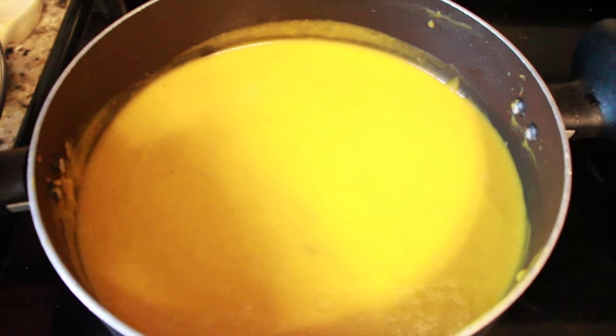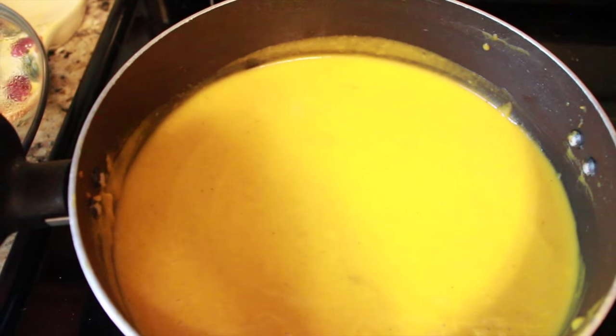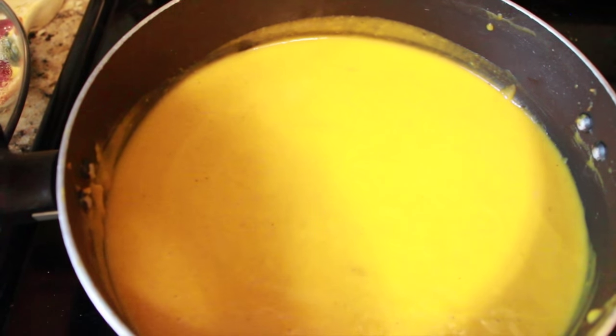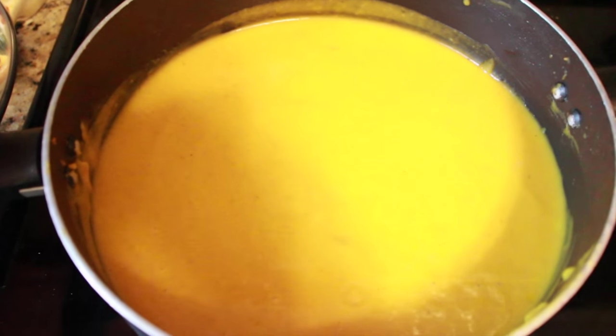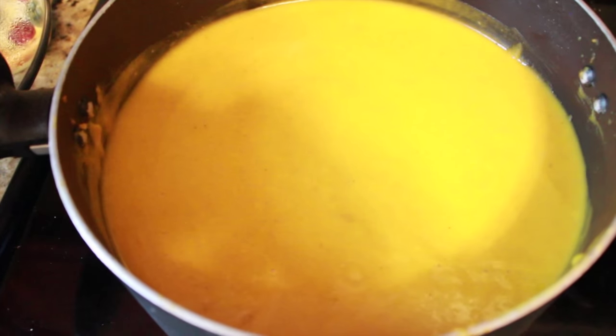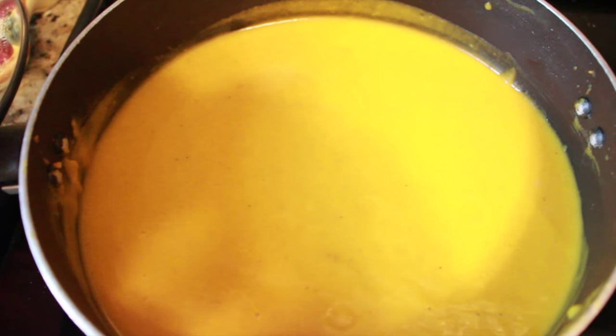The butternut squash I roasted in the oven separately from everything else. I drizzled some extra virgin olive oil on it and let it cook at 400 degrees for about 35 to 40 minutes. You'll know it's done when it starts to get golden brown and bubbly on top — you can just smell it and it's delicious.